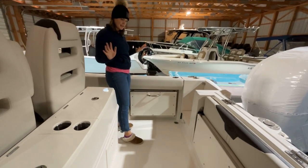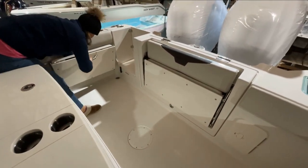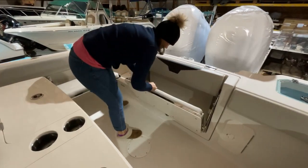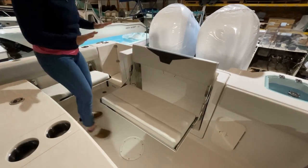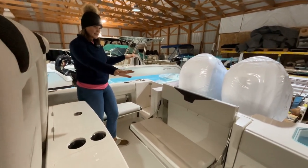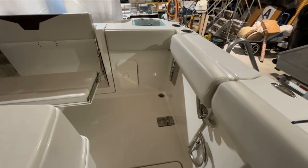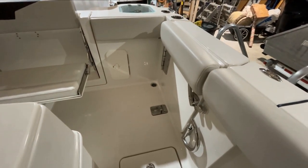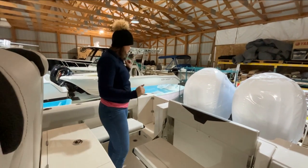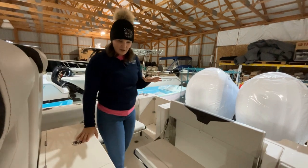Everything's tucked away nice and neat to give you a nice casting platform back here. But if you're taking the family out or a group of friends, we have some really great seating back here that just pops right out. Makes it super easy to hang out back here and watch the kids swim. We have two accesses here for swimmers getting on and off — you have the side door that has a ladder, I'll show you where it's stored in the console, it will drape right easily over the side. Kids can jump in and out; side door access is also great for getting on and off your boat.